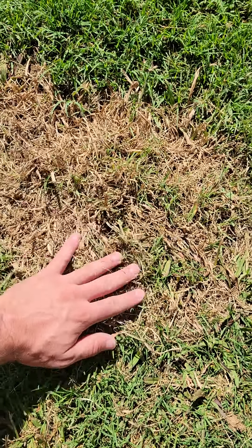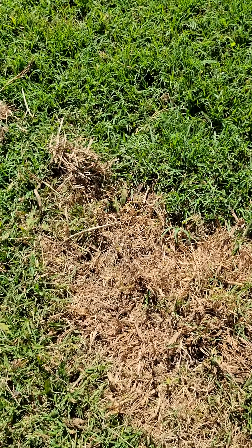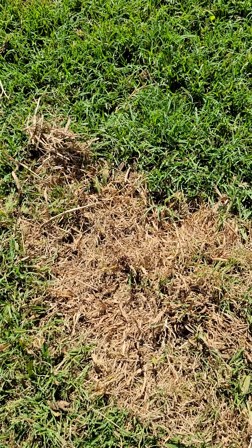You can see there's still a little bit of growth in there, but you don't want to spray Roundup in your lawn in the summer if you're trying to kill a weed.